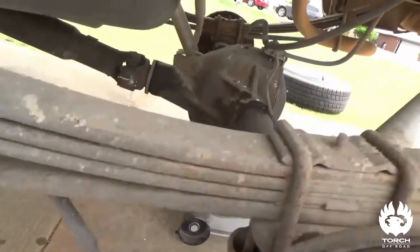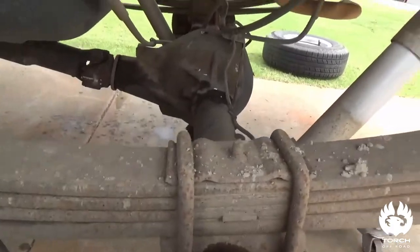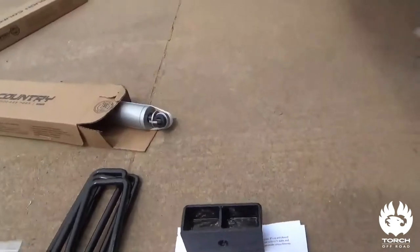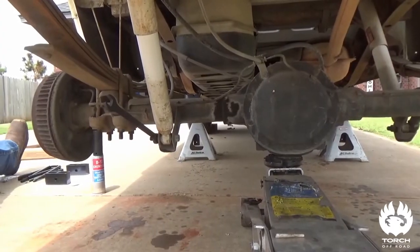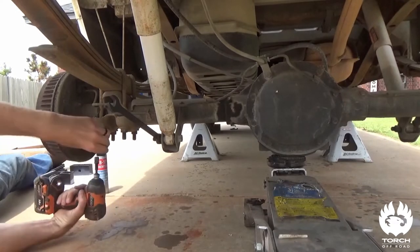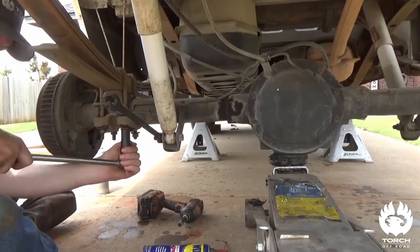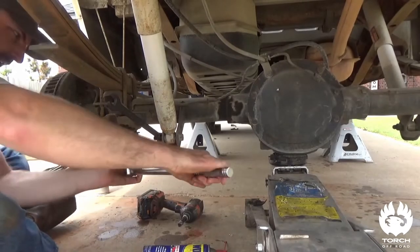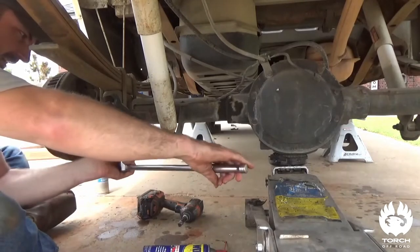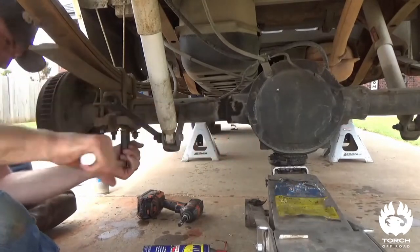We're going to go ahead and get these u-bolts off, unbolt the shocks, and lower the axle down to get ready to put in the new spacers. When you work on these things there's always something that slows you down — always be prepared for it.